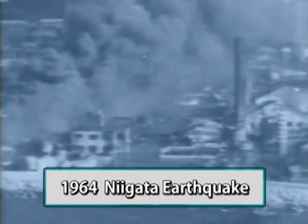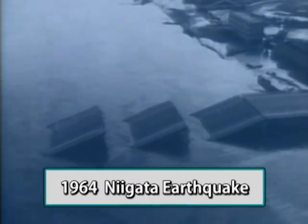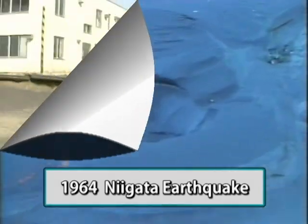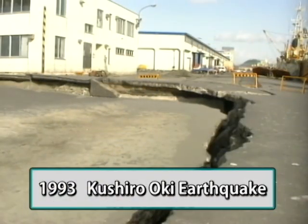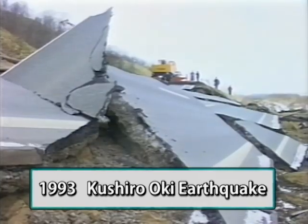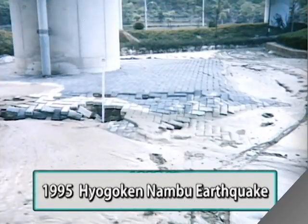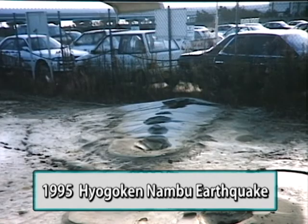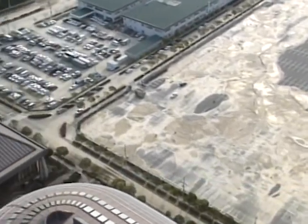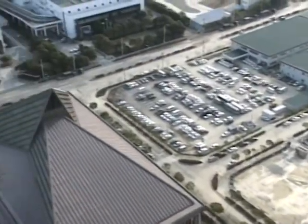Japan is one of the most earthquake-prone countries in the world. Of the ground problems that earthquakes cause, liquefaction of sandy soil is particularly serious. In the 1995 Great Hyogoken Nambu earthquake, liquefaction occurred widely, and resulted in pressing concerns to find some effective countermeasure.